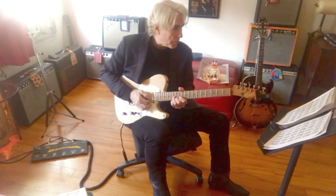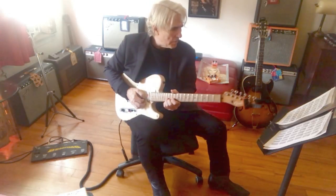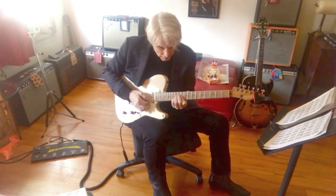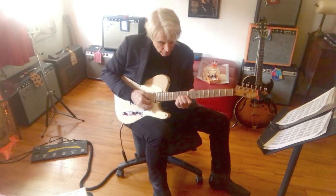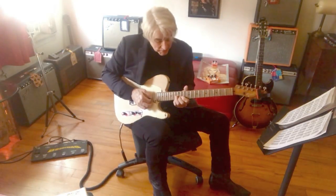After that there's this double stop lick — it's the fifth diagram, top row. It's kind of a T-Bone Walker lick. And I think I bend everything a little bit. It's a nice double stop lick.